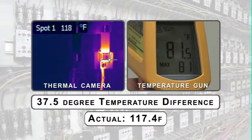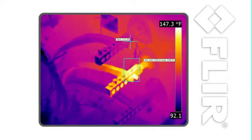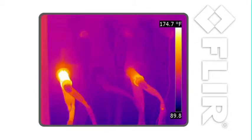Scanning large areas quickly and accurately has never been easier. With FLIR, you just point, shoot, and see the heat.